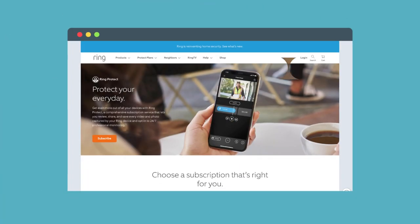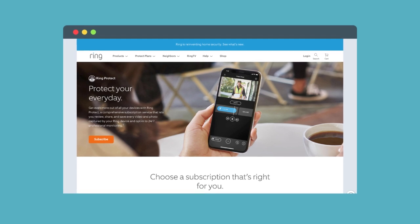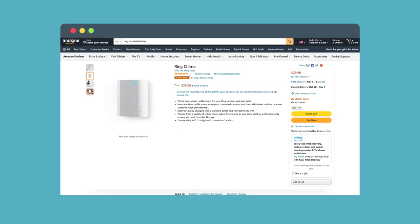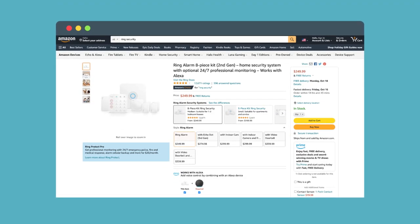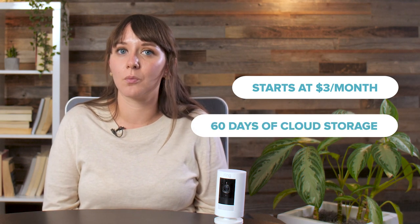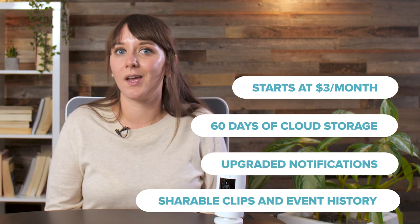The Ring Stick-Up Cam works well on its own, but you'll get the most out of it with a Ring Protect subscription or any other Ring products. You can link your Stick-Up Cam with other gear like doorbell chimes, other cameras, and of course the Ring security system to create a more comprehensive wall of protection around your house. The Ring Protect subscription starts at $3 a month for one camera or $10 a month for unlimited cameras, and either option gets you 60 days of video recordings, better notifications, and the ability to save and share your clips.